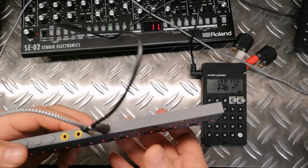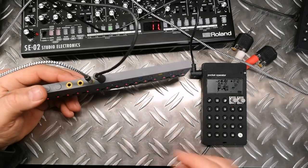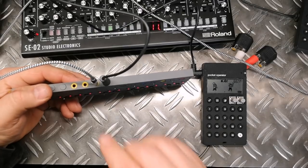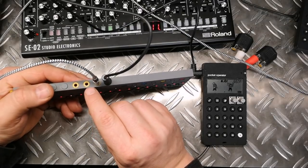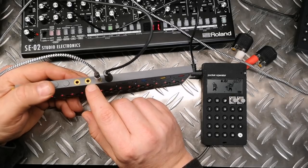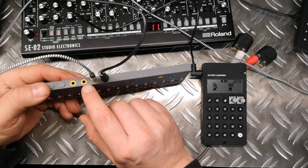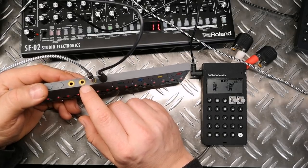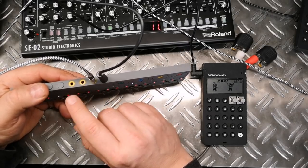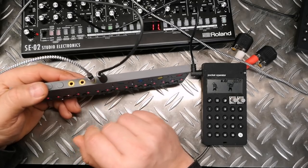One last thing I wanted to show is a really nice function: whenever you start the device — I'll switch off the audio now — all the active channels start to blink. You have a little LED so you can always see if you've made your MIDI setup correctly, because sometimes it could be a broken cable or incorrect settings. You always have this feedback from the LED, which is quite helpful.